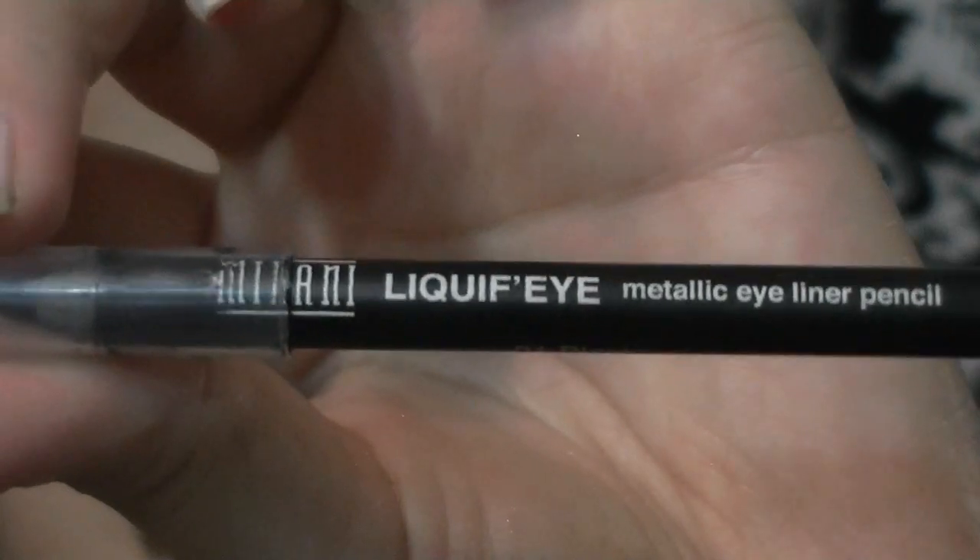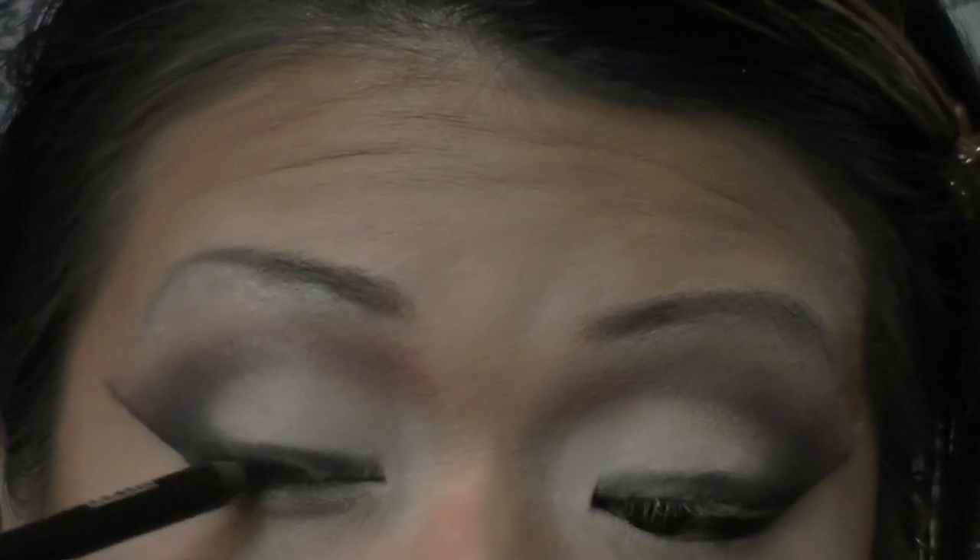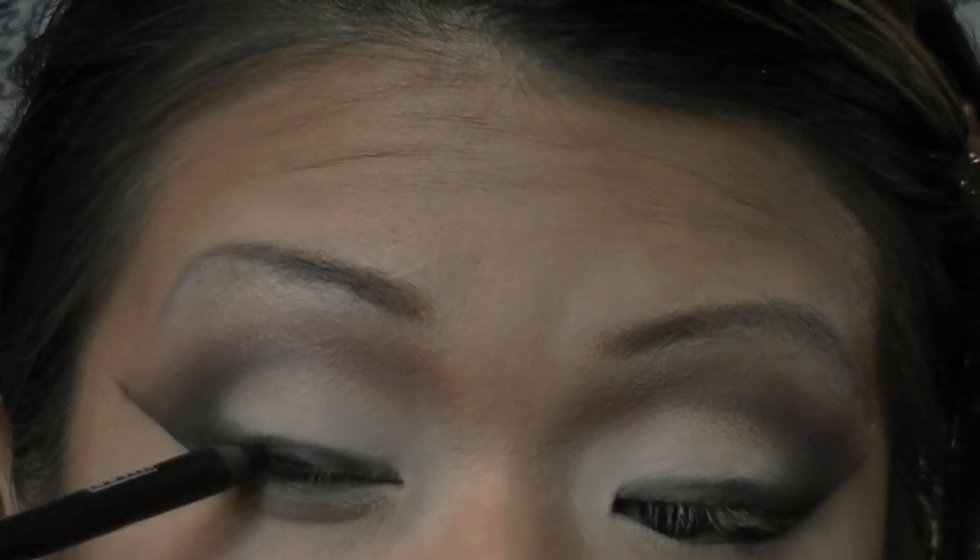With my black Milani Liquify Eyeliner Pencil, I'm going to line my upper lash line, staying underneath that initial black eyeshadow — you don't want to go past it. You also want to make sure to line your lower lash line as well as your lower waterline. And of course, we're tight-lining the upper waterline.